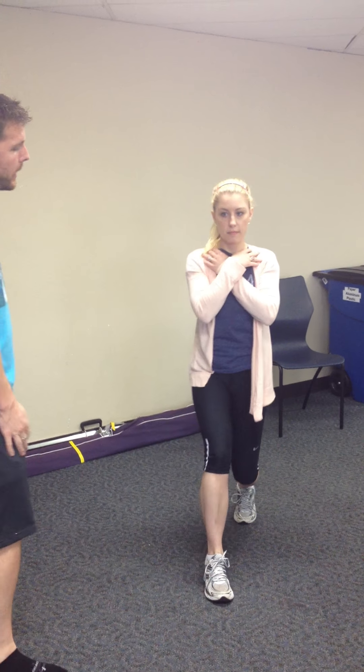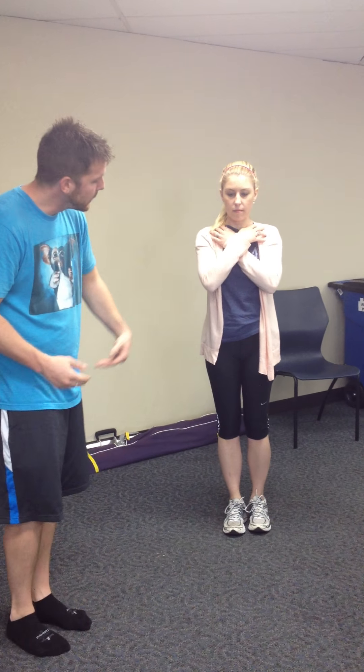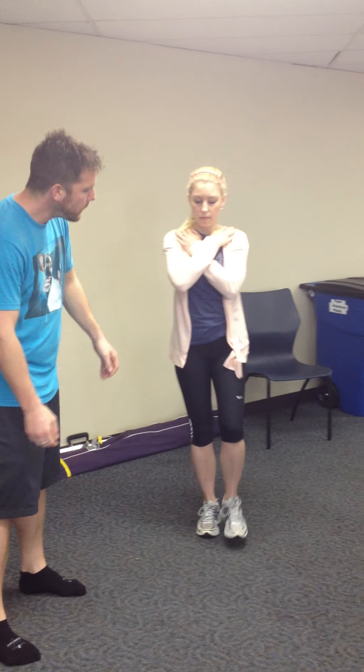We saw a little bit of wavering there, which could be glute medius weakness. You're looking for, as she steps out, you're watching the hips to either drop or stay level. And you're also looking for the ability to control the motion coming down and then balance again on the way up.